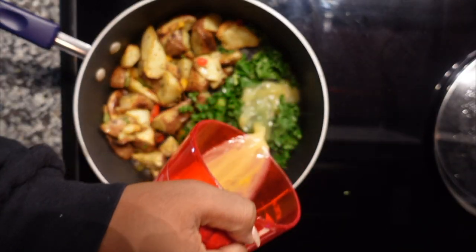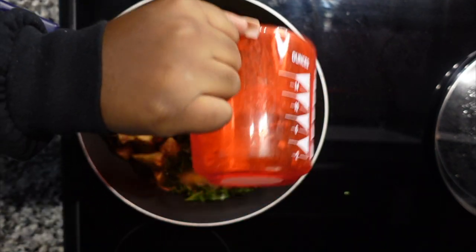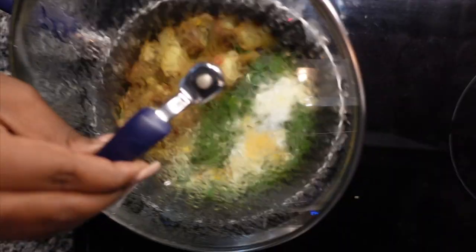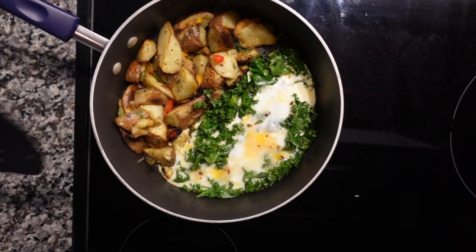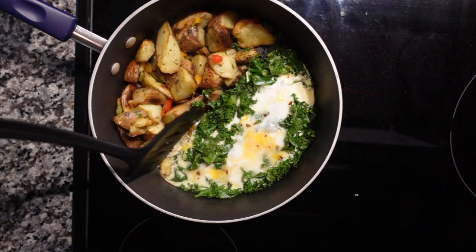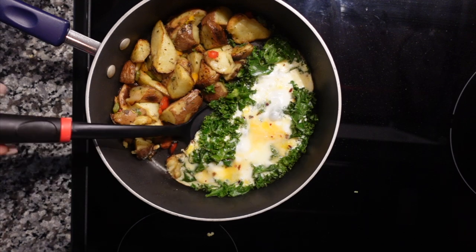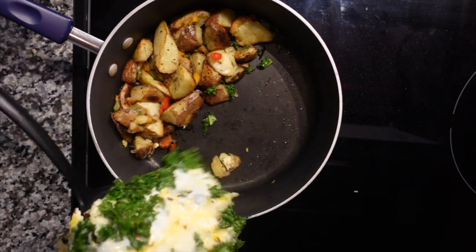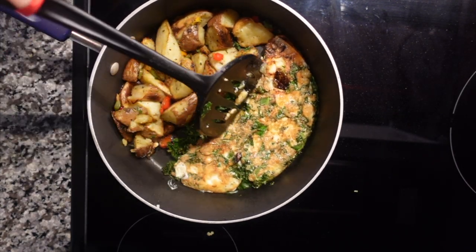Now I add the eggs that I've already stirred and fluffed, and I put the lid back on the pan to let it cook for about two minutes. Then I flip the egg over and cook it for about another minute on that side, and it should be ready to go.